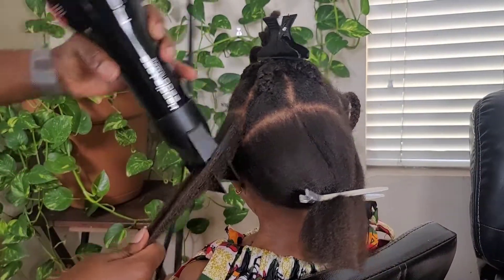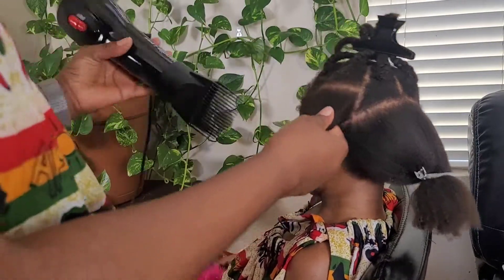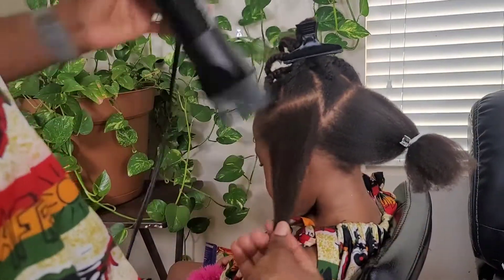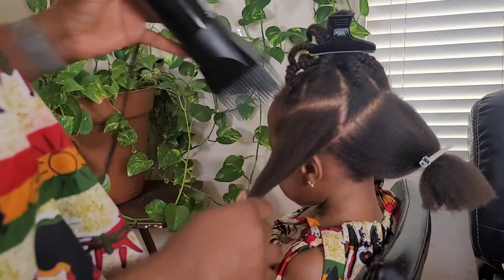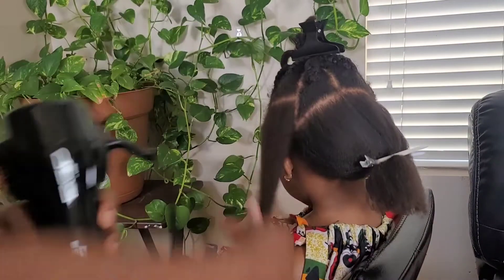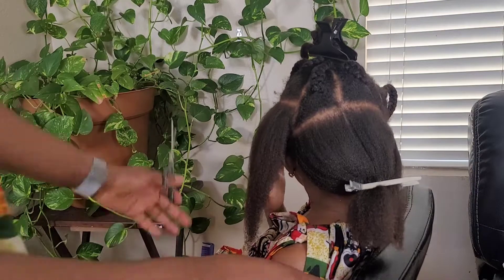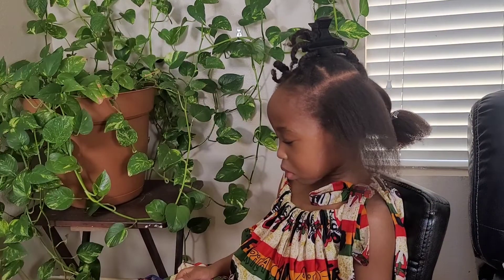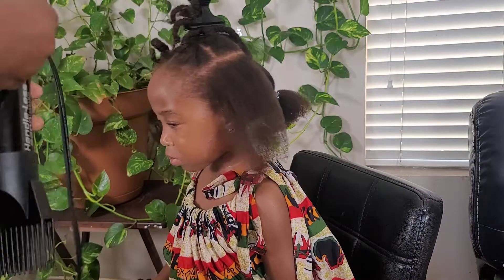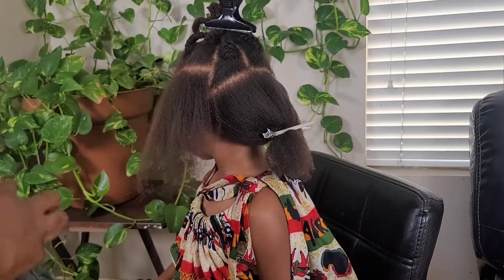Doing it right means not focusing the heat too much on your ends, because that's the older part of your hair and it's more prone to damage than the roots. One of my favorite YouTubers, Green Beauty, applies the heat mainly on the roots and as she moves toward the ends she's barely applying heat at all — that's to protect the ends. So you want to minimize heat on the ends and focus on the roots.